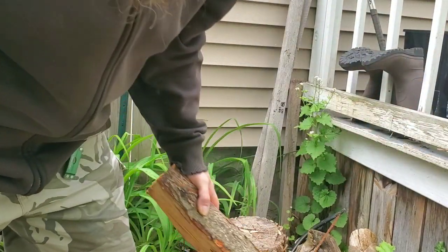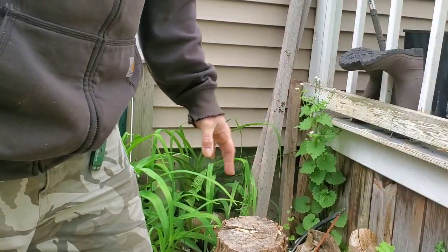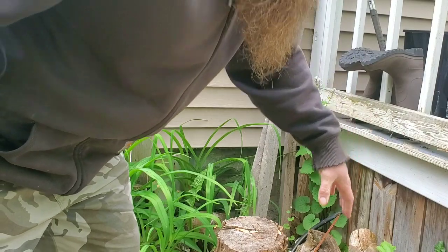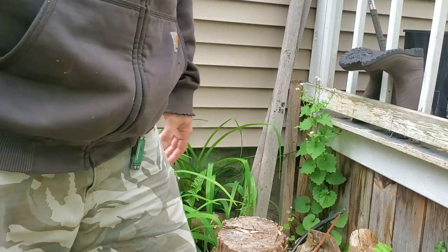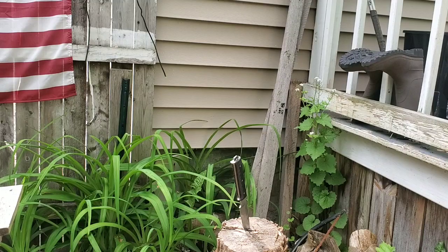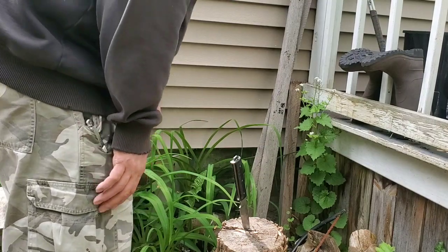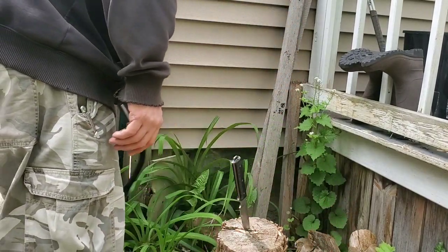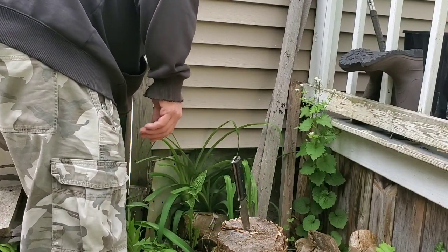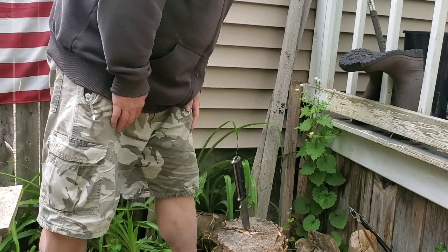I wonder if you guys can hear how heavy this wood is. It's real heavy. Listen — you hear that? It's hard. Hard-ass wood. Hope you guys can hear that. Alright Woodland, this is what I'm doing. This is what you're doing.